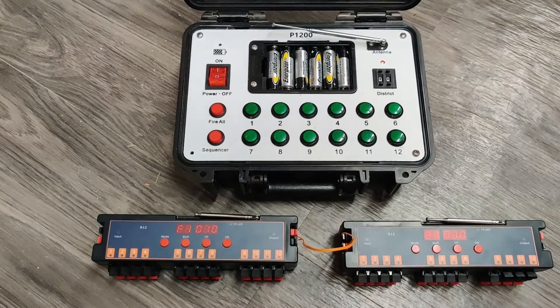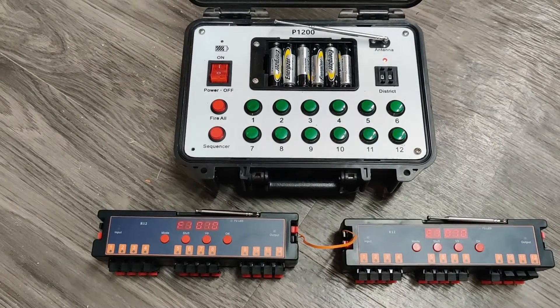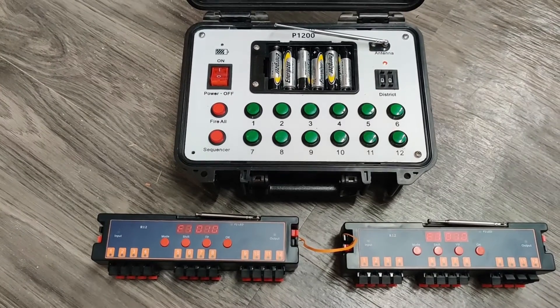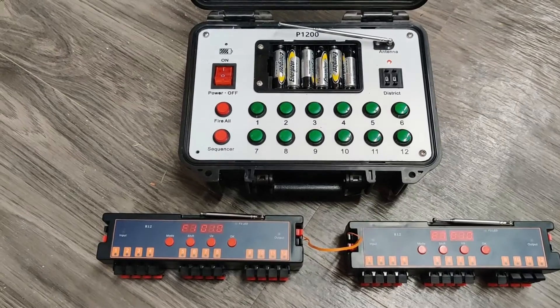Hello, this is Eric with PyRoom. Tonight I received a question — they asked, can I connect four of the R12s together? They wanted to do 48 cues and sequence them at every three seconds. I said, sure, you can do that, so we decided to make a video.